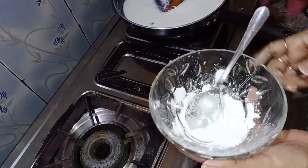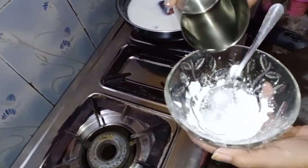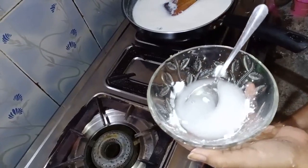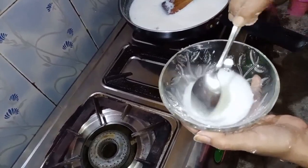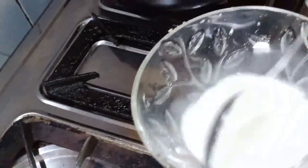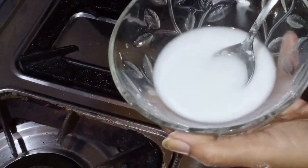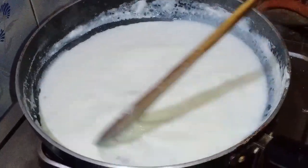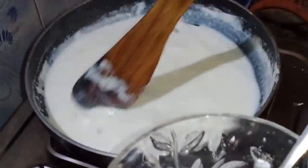I am using Nava custard powder. I am going to make a slurry, and I am going to make a mix. I will add the corn flour to the slurry to achieve the right consistency.